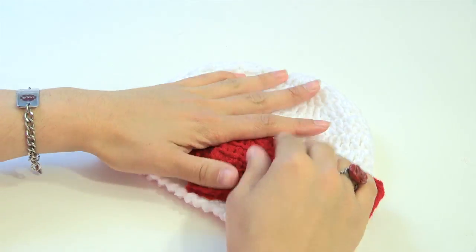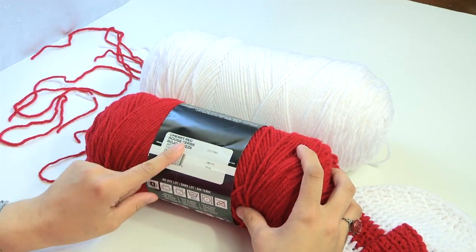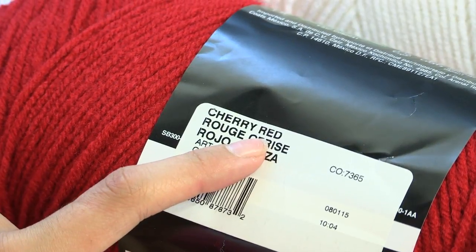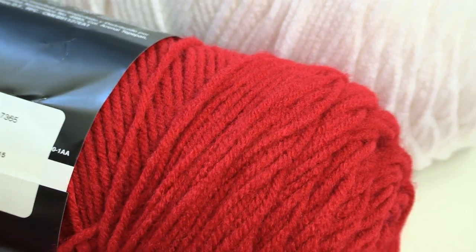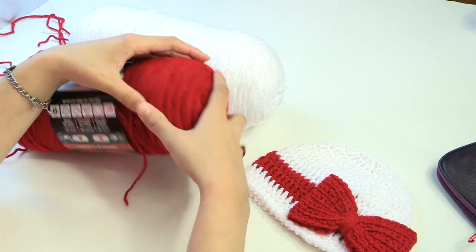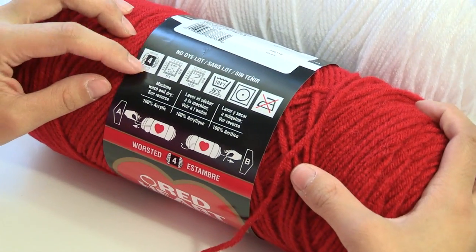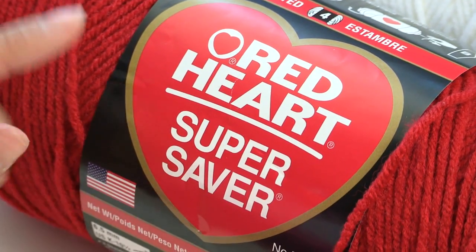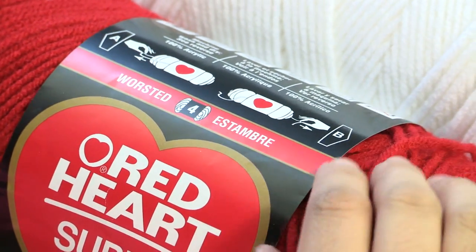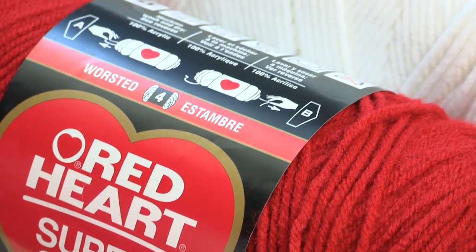The yarn we'll be using today is all Red Heart yarns. I have two colors here: red and white. We're using cherry red for the stripe and the bow, and plain white for the hat. This is basically a scrap yarn project — you don't need a whole lot of yarn for each of these. The size yarn I'm using is size four medium worsted weight yarn in Red Heart Super Saver. You can change up your colors, use two colors, or do it all in one color — I show you how to change the color in this video.